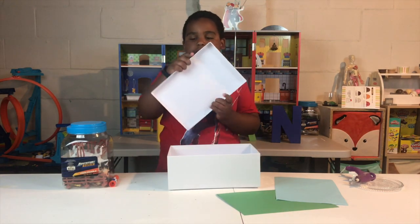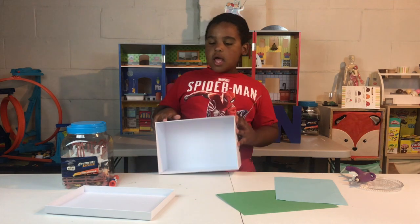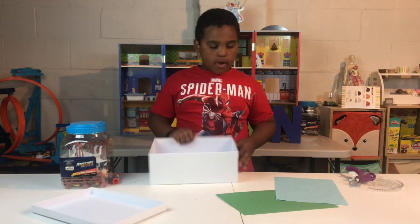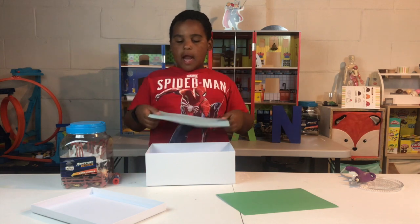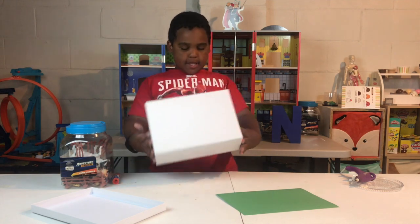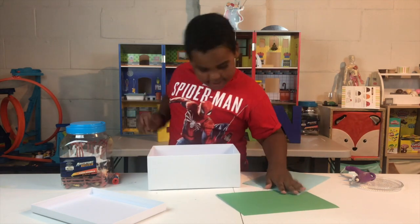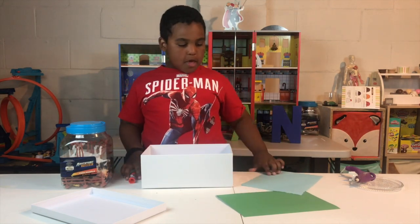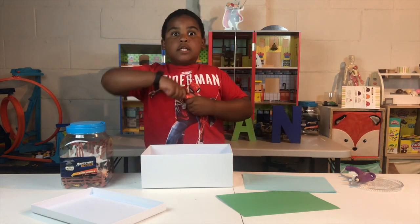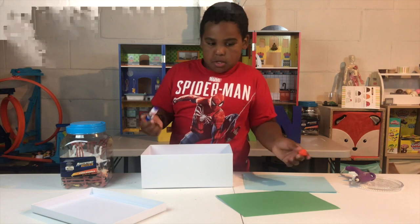Now we're going to take off our lid and turn our box like this — this is how it's supposed to go. We have our blue paper and you guys actually have to cut it to fit it in. It wouldn't fit if you don't cut it, so you need to cut it. Then we're going to get our glue stick and work our magic.